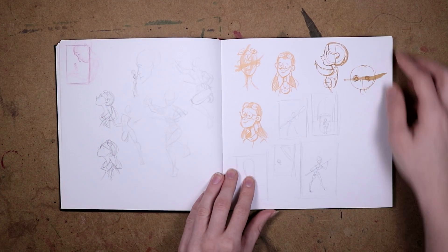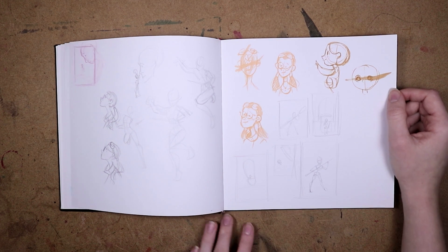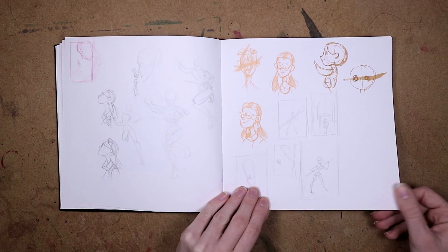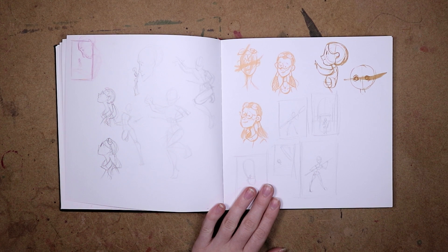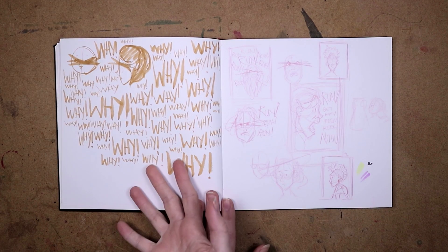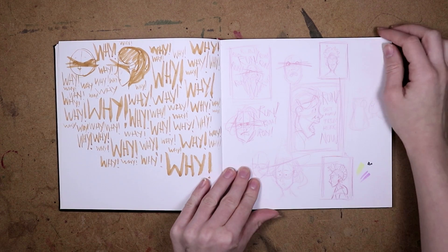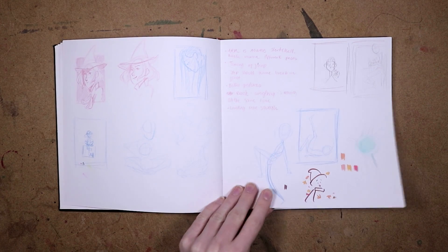And this is Saoirse from Song of the Sea — if you haven't seen it, it's a very cute 2D animated movie. We had to animate her for an animation assignment and I was having a really hard time drawing her. Looking back, I was probably more struggling with the animation itself, but she was just a struggle for me. So this was my mental breakdown about not being able to do that assignment very well.